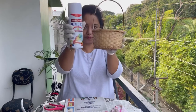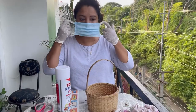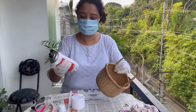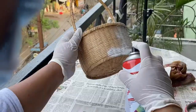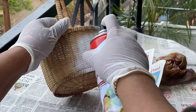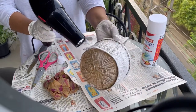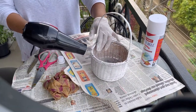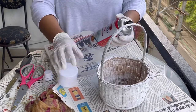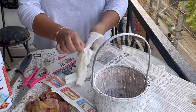Now I'm going to spray paint this basket with white color. Make sure to use a face mask. The surface is clean, so I'll just shake this up and start painting, spraying it evenly on all sides. This basket will need two coats of painting. Since I don't have much time, I'm just blow drying it with a hair dryer. It's nice and dry now, so I can start applying the second coat. We are done with the second coat — let's leave this to dry.